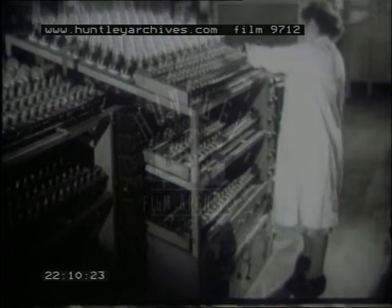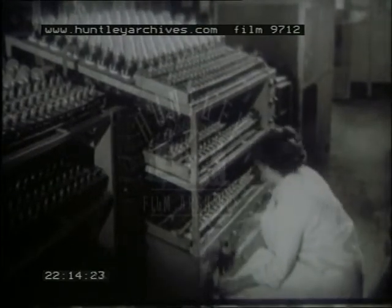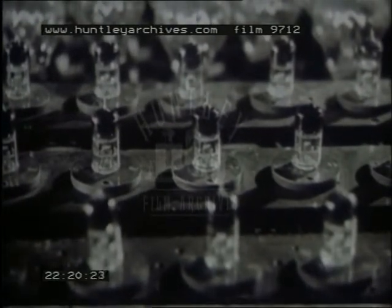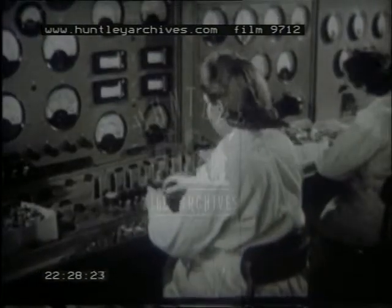After being sealed off, the valves are mounted in racks and are operated for a period under controlled conditions. During this time, further changes occur in the cathode coating, resulting in improved emission. Lastly, the valves are tested for emission, vacuum, insulation, and operating characteristics.